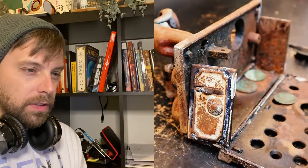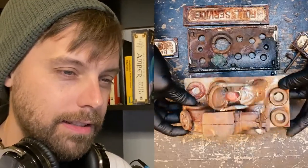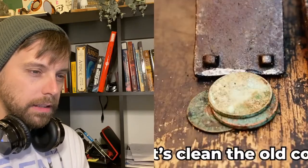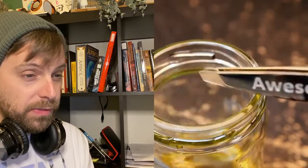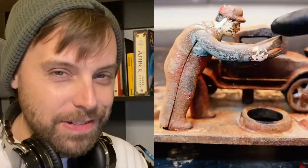Got to be gentle — I mean that thing's probably solid as a rock, but you gotta just take it easy. Look at those coins. I do know, and I have heard, that cleaning old coins you don't want to do unless you're an expert, because it can completely devalue the coin. Talk to an expert before you do anything — like always, right?